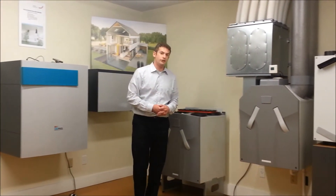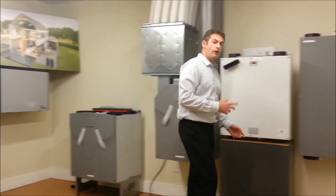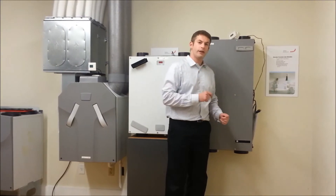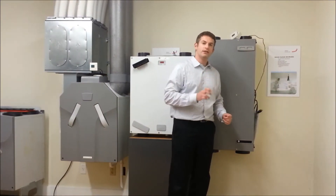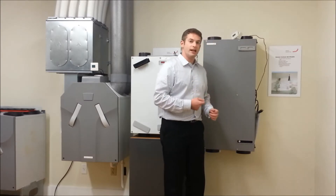Now that you've identified your unit, next you want to identify where your filters are located. It's important to know that every unit has two filters — one for the incoming air, and one for the exhaust air. We recommend that they're both changed at the same time.